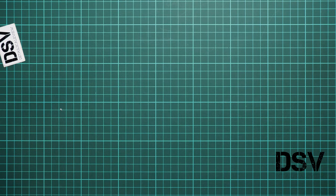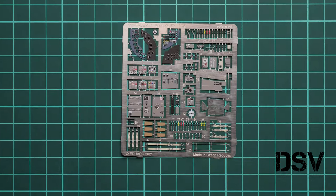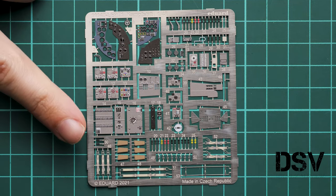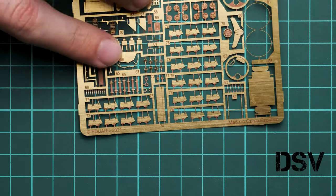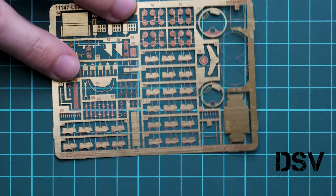Next we continue with another special bonus for this limited edition — a plastic bag with two PE frets. There is one pre-painted fret and one finished in natural golden color, both used to achieve better detail in this large scale. The pre-painted PE fret includes cockpit parts, seat belts, and many parts that replace original plastic components — with a lot of bending required. The golden PE fret is used for both internal and external features, possibly including the engines, making this model superior to the standard ICM offering.